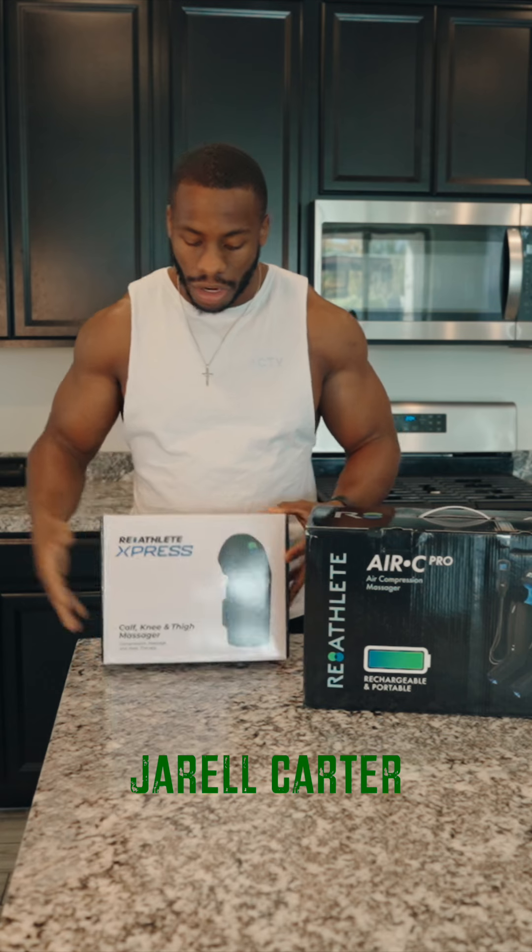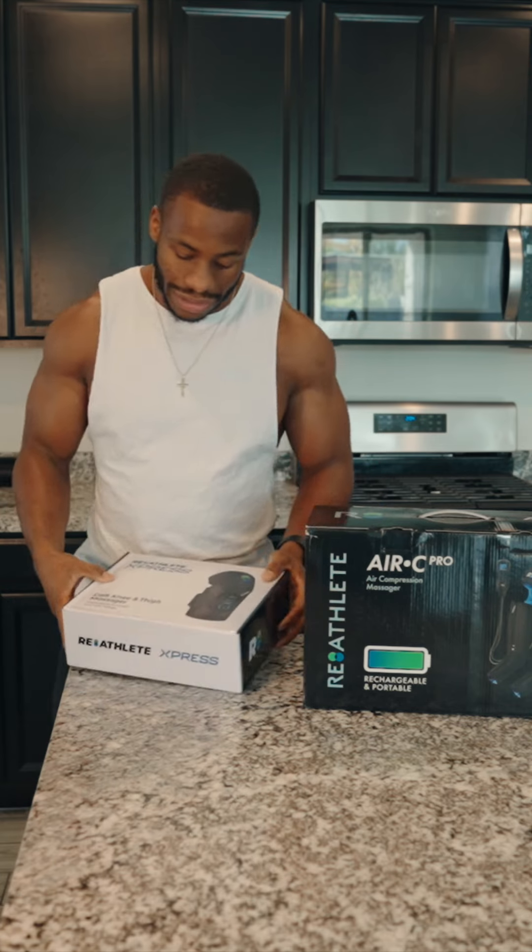What's up family? I'm super excited to partner with Reathlete. They sent me some awesome things to help with my recovery. As you guys know, I am constantly getting it in on a daily basis, and so I decided that I really needed to focus on my recovery. Reathlete sent me some great things.